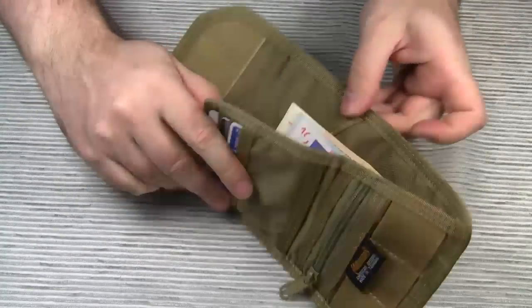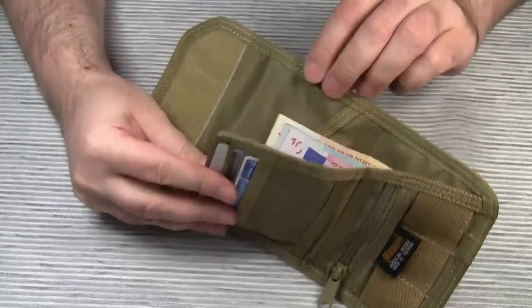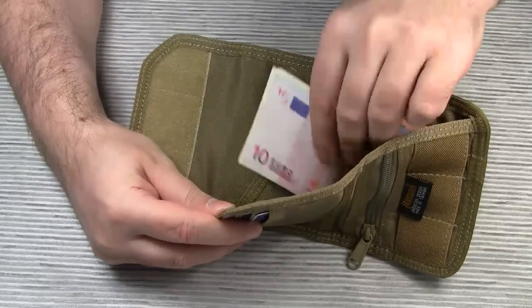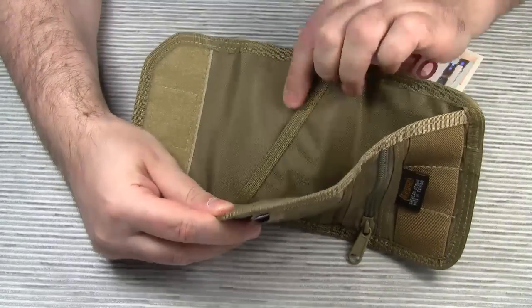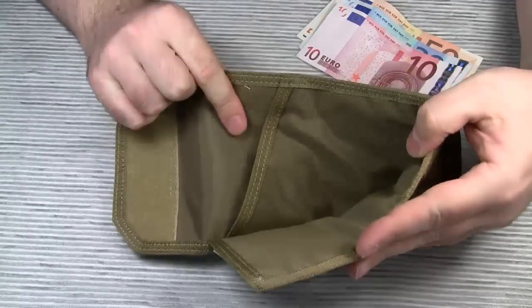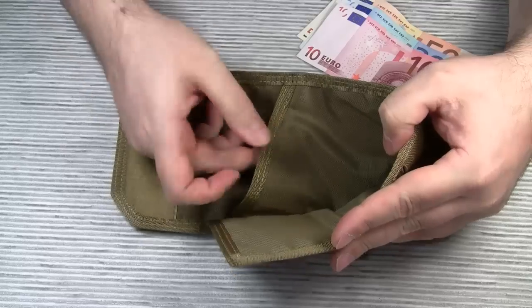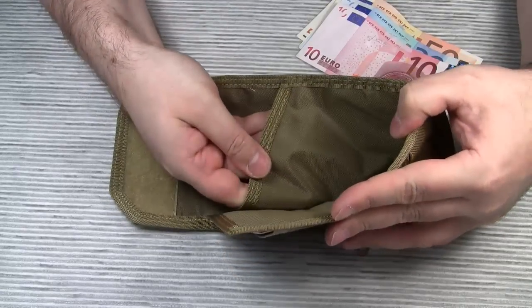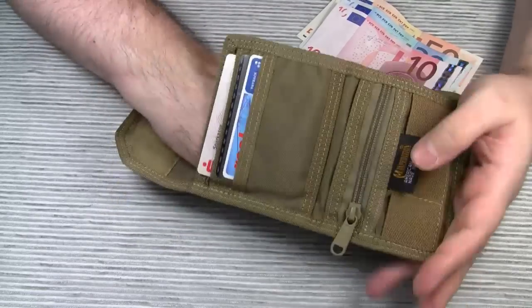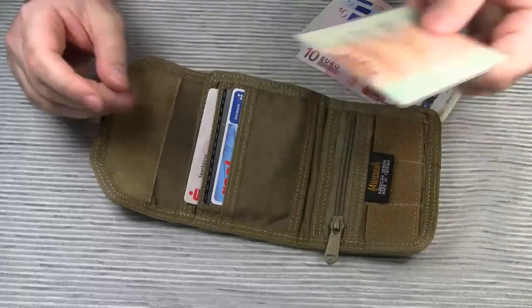Now for the money compartment. I prefer this design over the Spartan wallet because you can open this pocket really wide to find things in it. This compartment is also divided — here is the second pocket that is separated from the main pocket. I wish Maxpedition had used the same mesh fabric for this divider as on the Spartan wallet. With this opaque nylon, you have to guess what's in here — which happens to be my ID card.